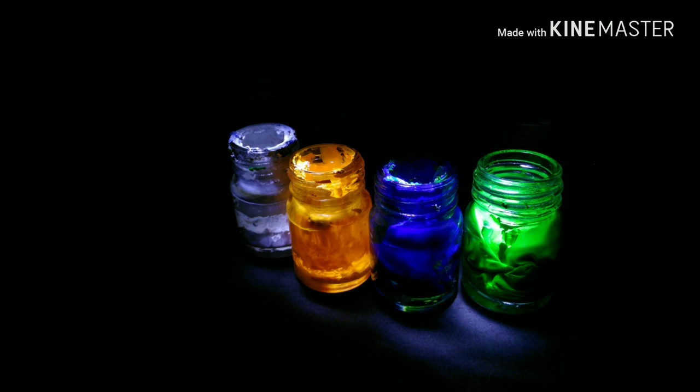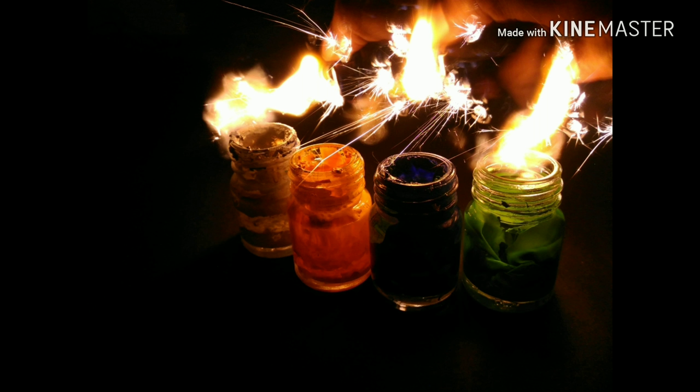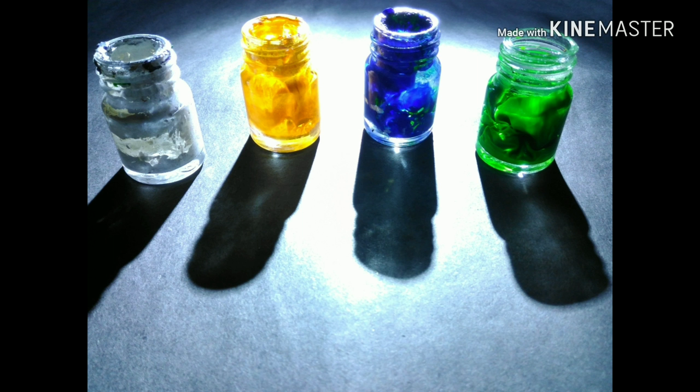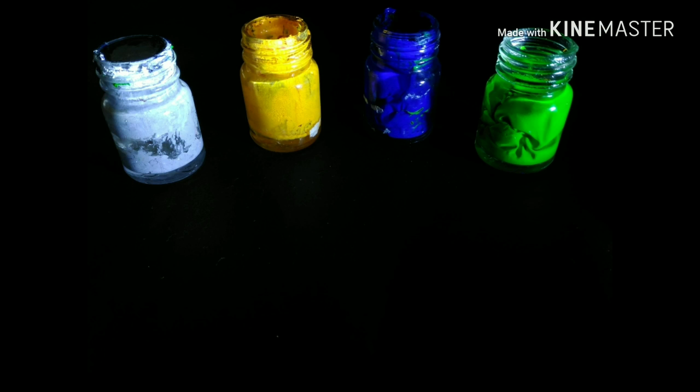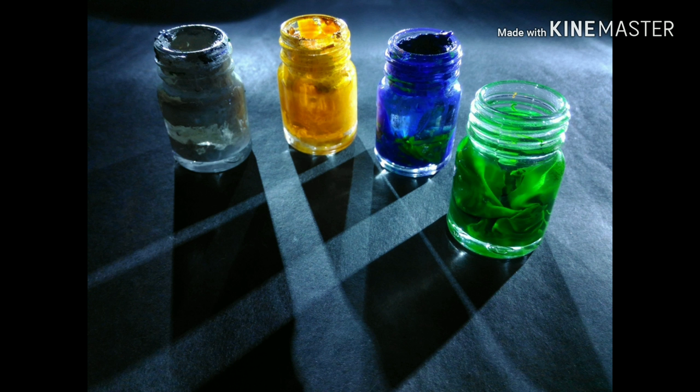We have done with the images — eight light paintings in eight minutes. These are the images we got. Friends, if you like this video, please give it a thumbs up and share it with your friends. Don't forget to subscribe to my channel and press the bell icon for further notifications. If you have any questions or suggestions, write them in the comment section below. I hope this video was relaxing as well as informative for you. Until next time, goodbye.